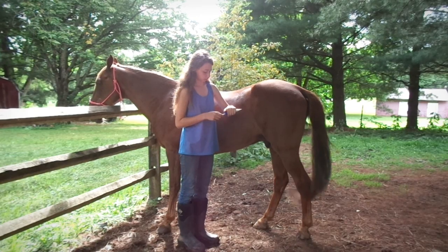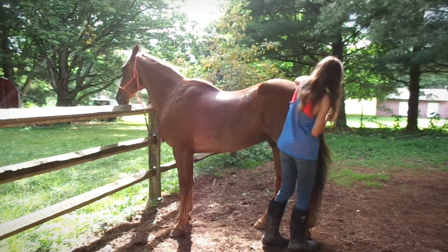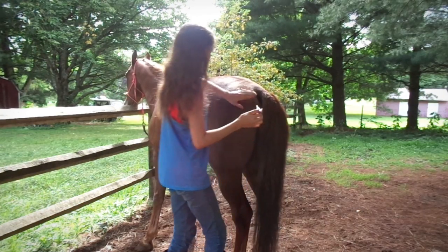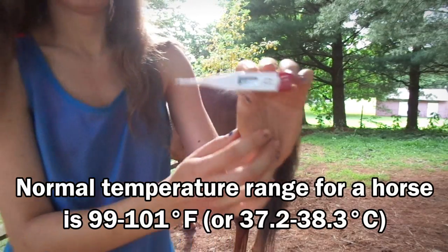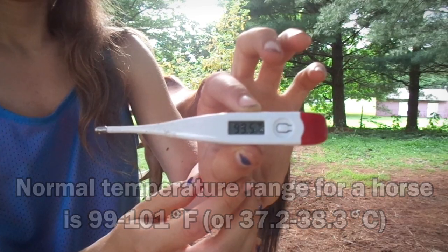First of all, I'm just putting some petroleum jelly on it, which is what the instructions said to do — and you can also get that at the Dollar Tree. Piper was really good about getting his temperature taken; I was very proud of him. It took about a minute and a half to get the temperature, but it reads 99.5, which is within the normal range of a horse's temperature.